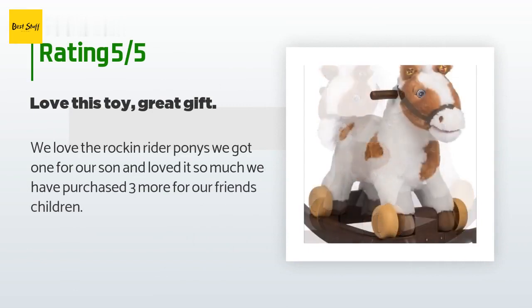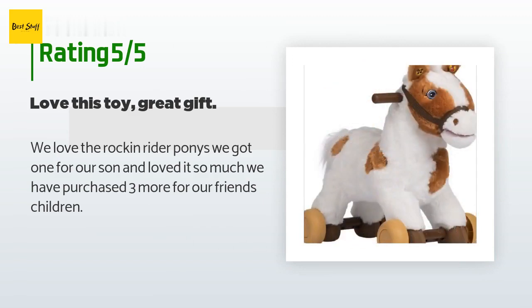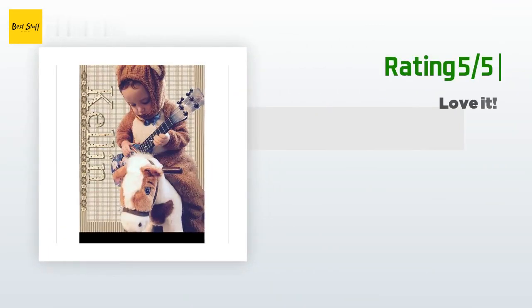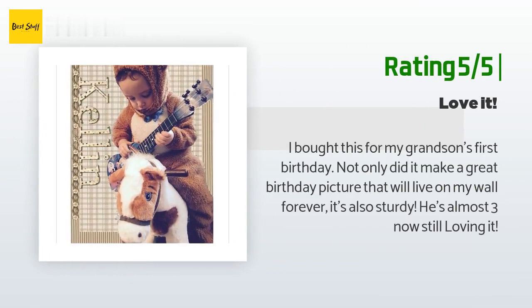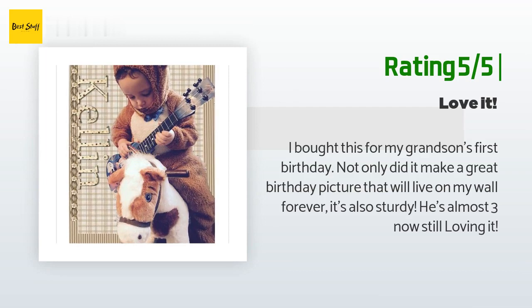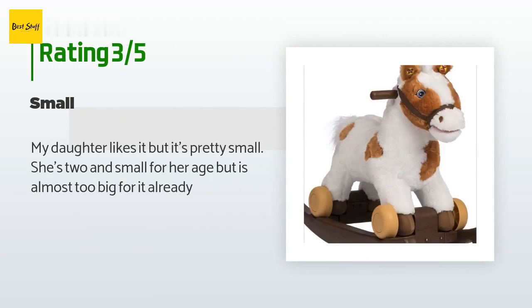A customer said: we love the Rock N Rider ponies — we got one for our son and loved it so much we've purchased three more for our friends' children. Another happy customer said: I bought this for my grandson's first birthday; not only did it make a great birthday picture, it's also sturdy — he's almost three now and still loving it. An unhappy customer said: my daughter likes it but it's pretty small. She's two and small for her age but is almost too big for it already.